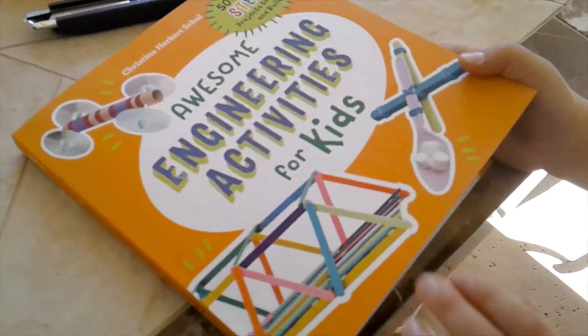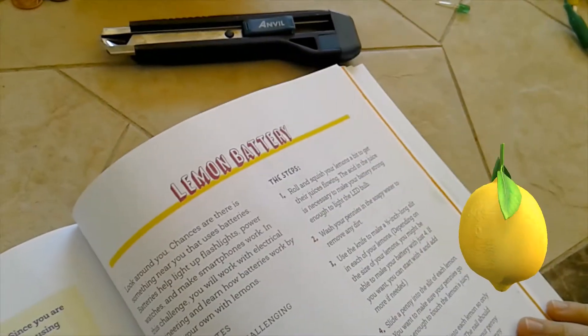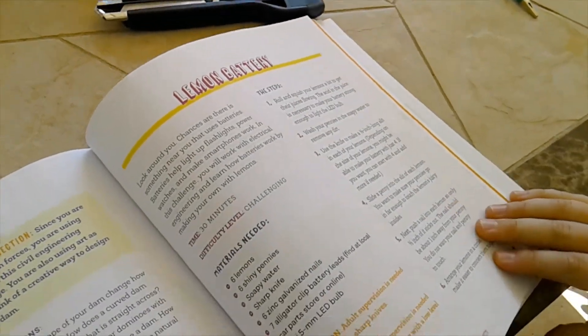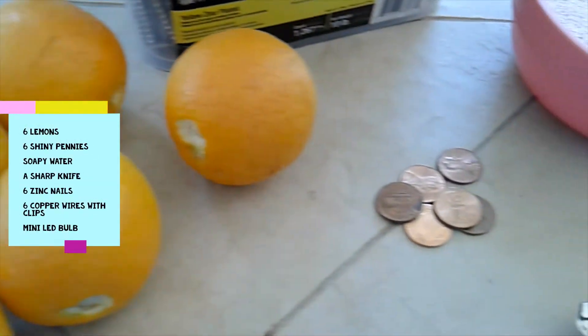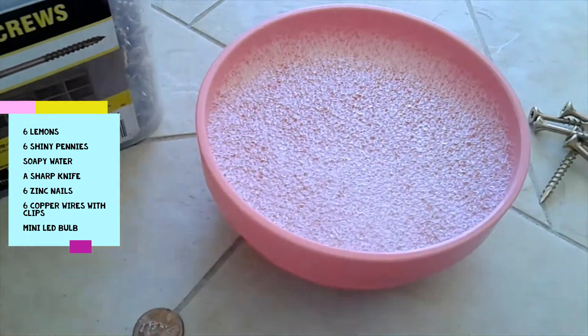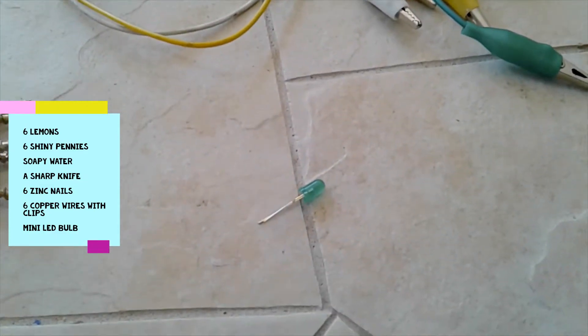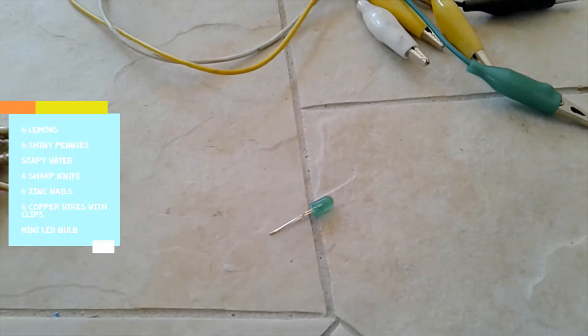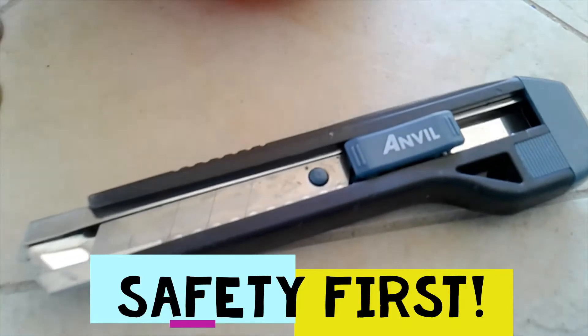Hey guys, it's the Easter book again and today we're going to be doing the lemon battery. I know that sounds crazy but we're gonna test it. So we have six lemons, six shiny pennies, soapy water, a sharp knife, six zinc nails, and the little battery leads and a mini light bulb.